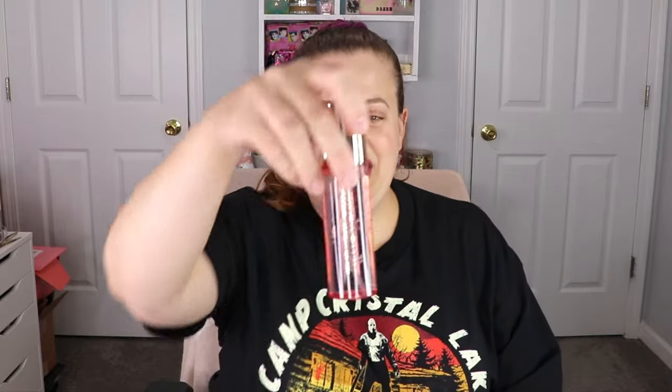The next item is from Ciate London — this is their Watermelon Burst setting spray. This is the setting spray that I said I loved, and I get a new one! This is what it looks like right here. Isn't that cute packaging? I love the way it smells and the mist on it. Oh, that smells so good — it reminds me of the Glow Recipe watermelon mist, smells just like that. Love it!